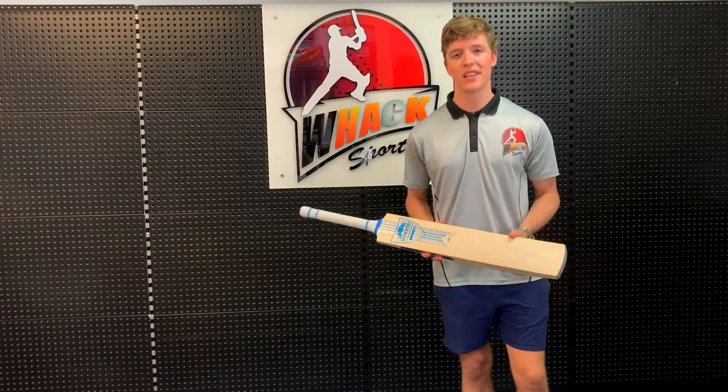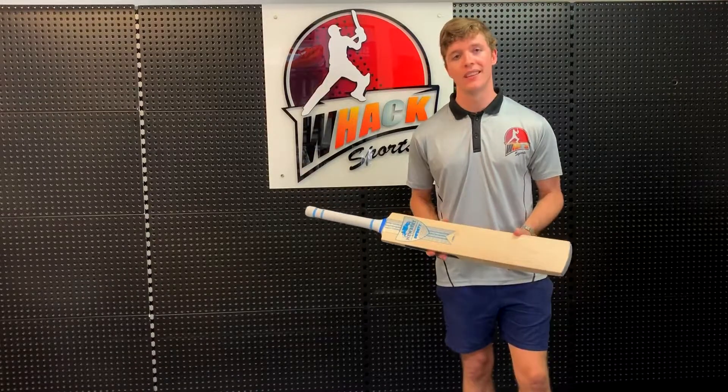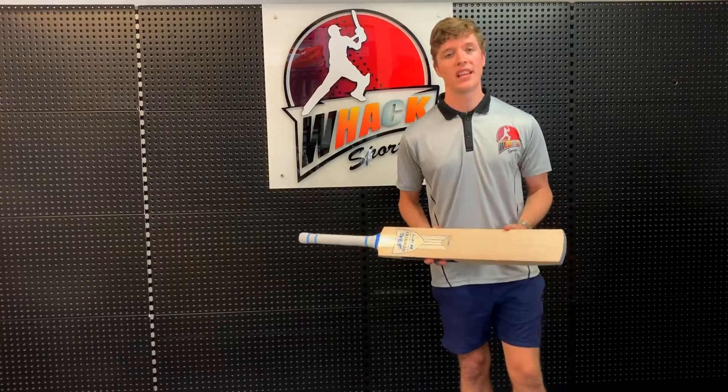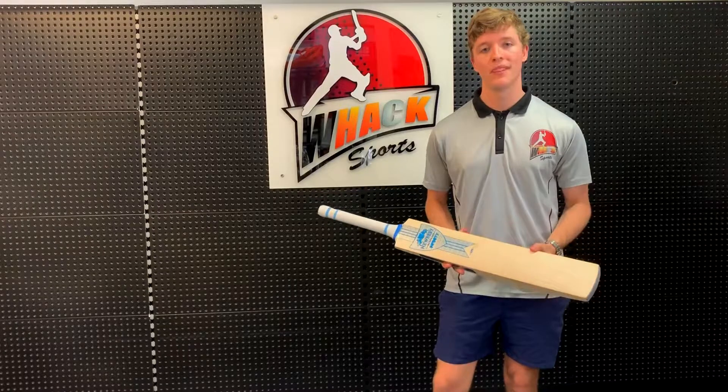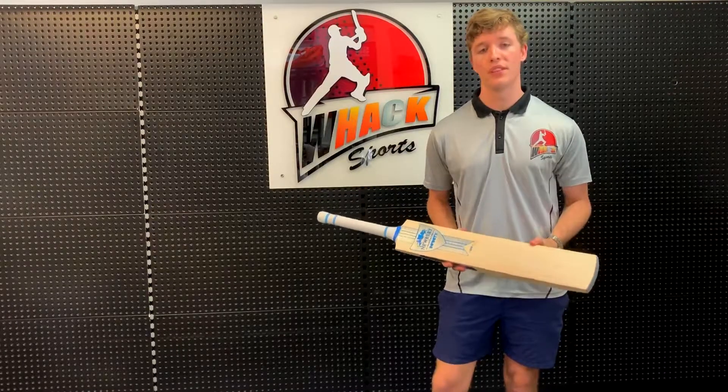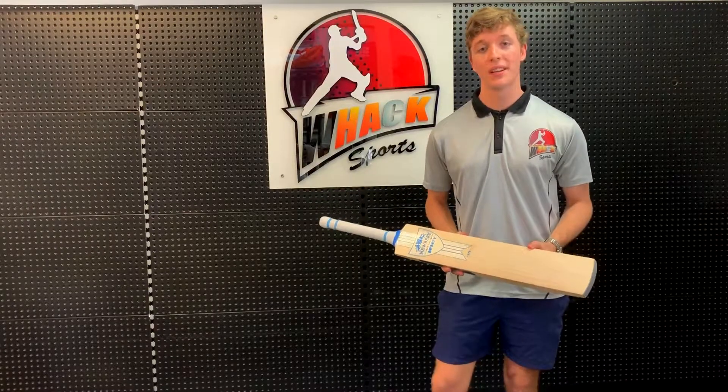As always, all the bats we sell here at Wax Sports can come with free knocking in — you won't have to knock your bat in at all, it's going to save you a lot of time and energy. The bat also comes with a free bat cover and a free bat care kit, and this bat is also going to have free shipping as well. Thanks for watching guys, and I'll see you later.